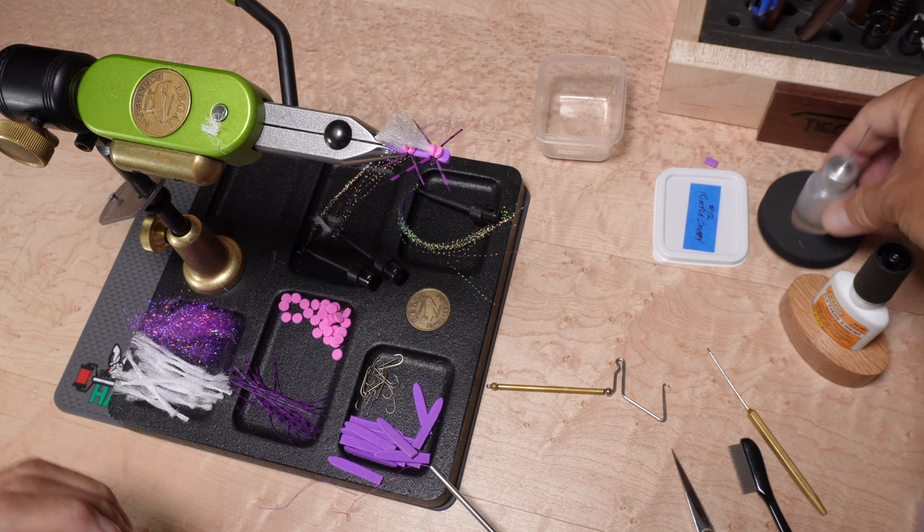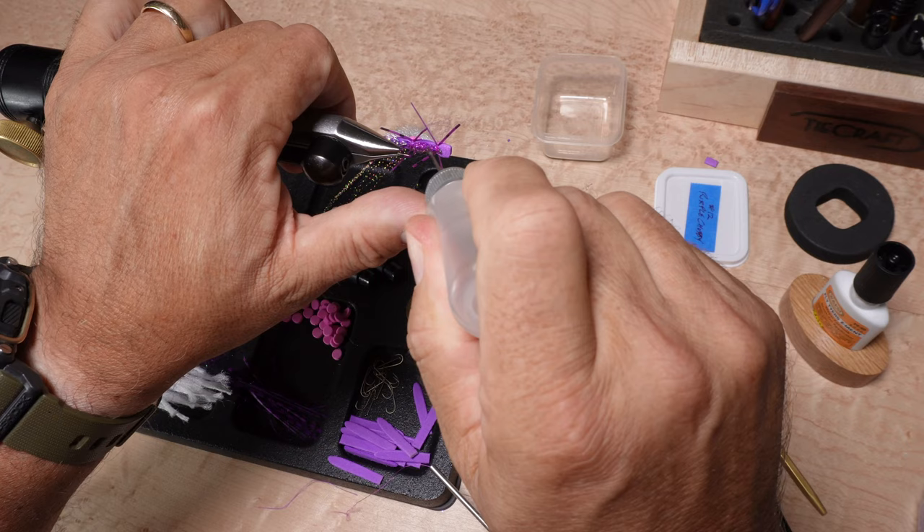This fly took me 4 minutes and 30 seconds to tie, but I've tied them in under 4 minutes without two cameras getting in the way.